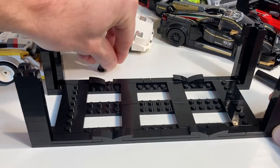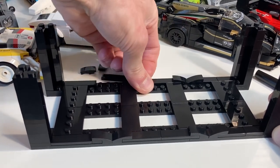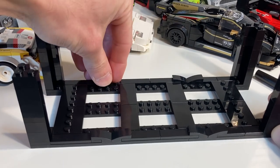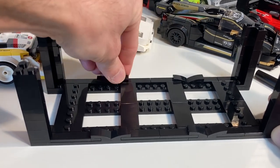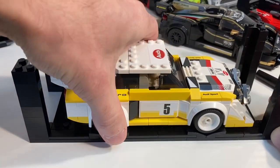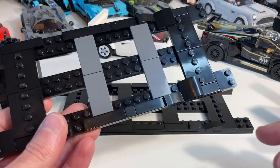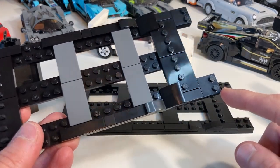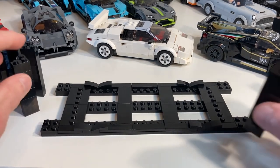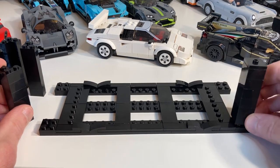The only pieces needing reconfigured are the tiles and one-by-two-by-two-thirds slopes, depending on the wheel span and dimensional aspects of the car. Other revisions include improved symmetry and structural stability. On my previous version I had two-by-two modified plates with only two studs; I'm now using two-by-two plates with four studs for more clutch power.